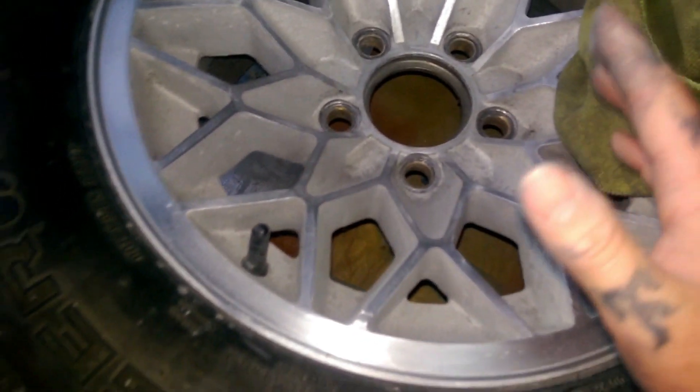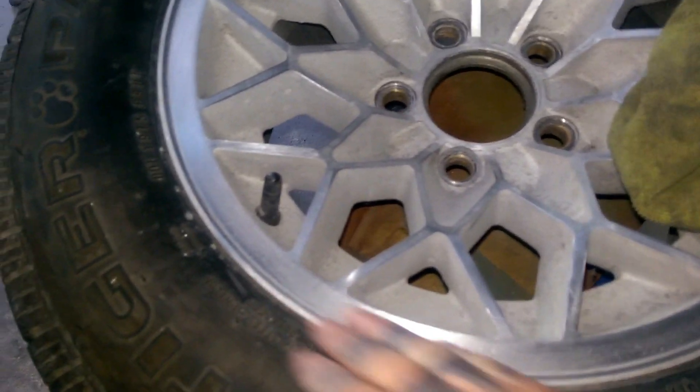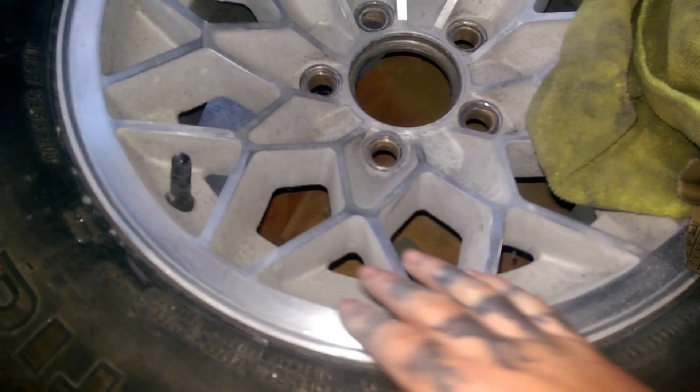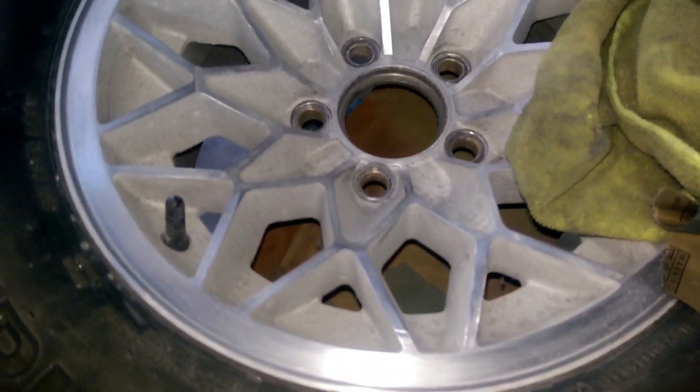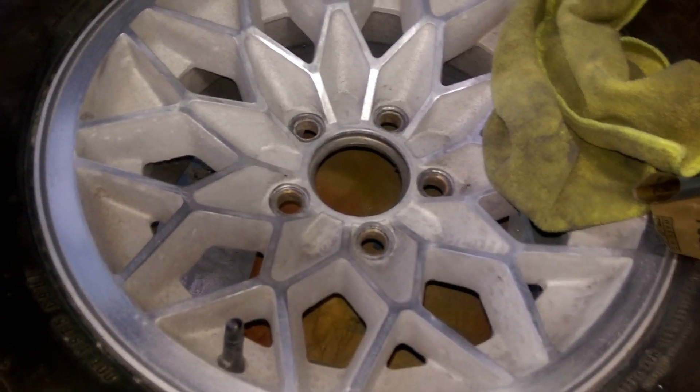Once you get all that scuffing done, if you are doing the honeycomb rim like we are, then go around here and just polish this upper part. And then after that, you can wax and grease and remove everything. So let's go to the next step.